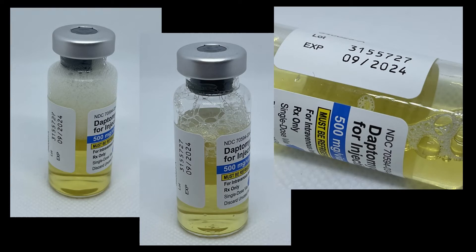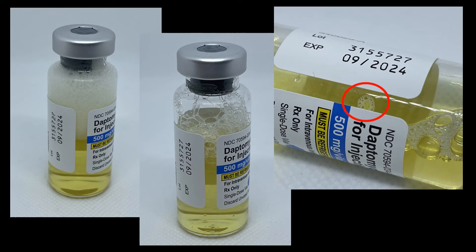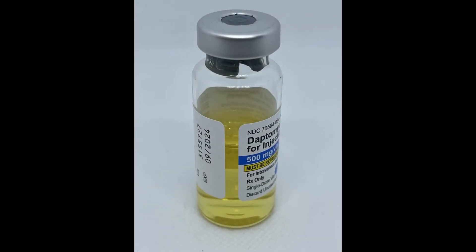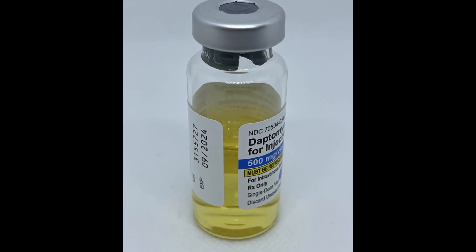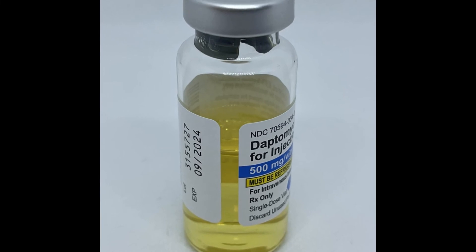Here are some images of what the vial should not look like at the end of reconstitution. Foaming should be minimized if possible; although foaming does not cause drug degradation, it does extend the reconstitution time. Additionally, there should be no clumps of undissolved powder remaining in the final solution. The final solution should be a clear, uniform, light yellow liquid free of any particles or chunks and with little to no foaming.